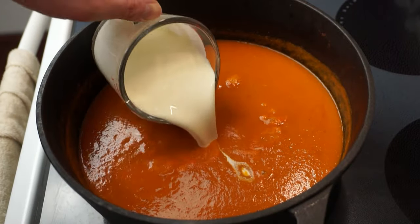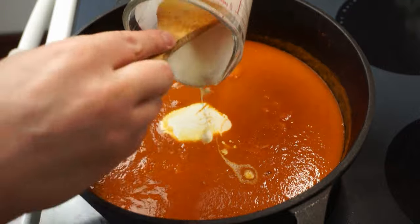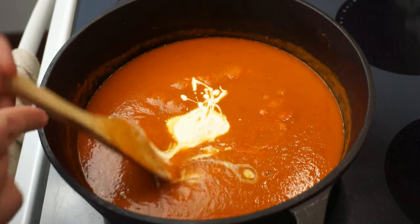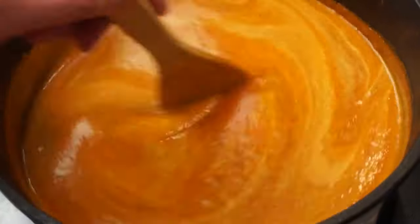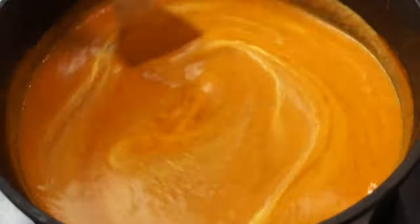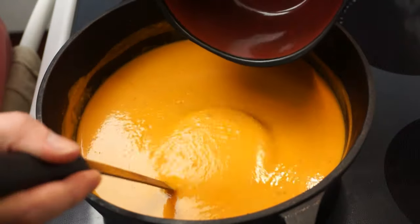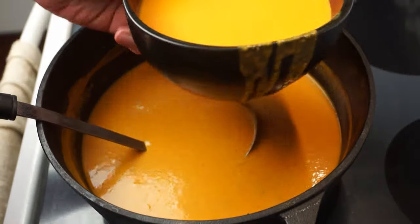Now it's time to add our final ingredient: one cup of heavy whipping cream. Because we're using the pureed vegetables and tomatoes as the thickener, we can wait until right at the end to add our cream, eliminating any risk of the cream separating as it cooks. And that's it — our creamy tomato bisque is ready to serve.